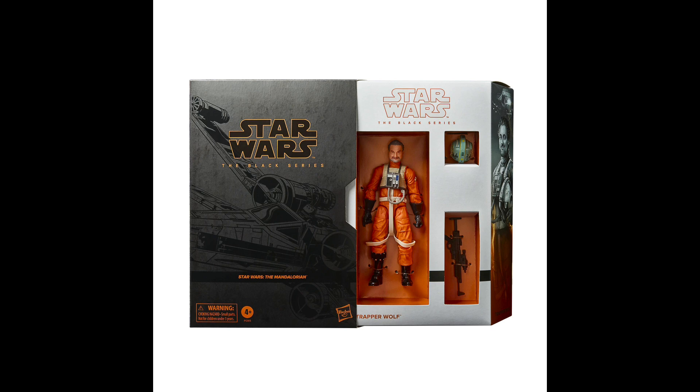Coming in at the number 11 spot is Trapper Wolf. This one is a Hasbro Pulse exclusive. It is the Dave Filoni figure, so I gotta give it credit where credit's due — Dave Filoni is pretty cool. But on the other hand, it's just kind of an overpriced X-Wing pilot. I liked his appearance in the show, but for the raised up prices of this convention exclusive, it's just not really worth it. I like Trapper Wolf and think he's a cool character, but we barely see him enough to justify that price.